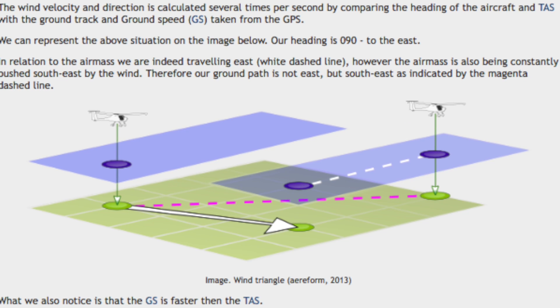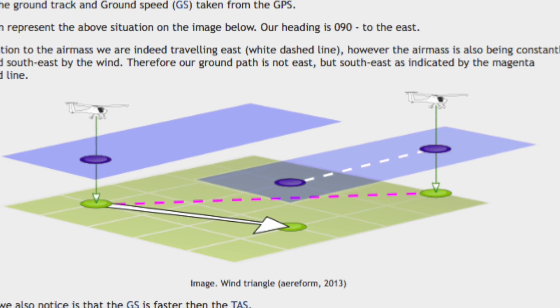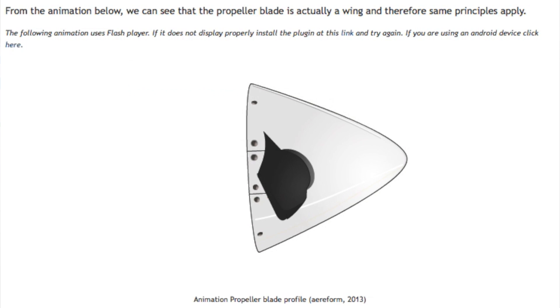This lesson is about understanding the Dynon Skyview system. Another exciting feature for the Vyra Short Wing are the Flash animations. Sometimes animations are perfect for explaining a dynamic event, and we think that animations will be a significant part of every future course.